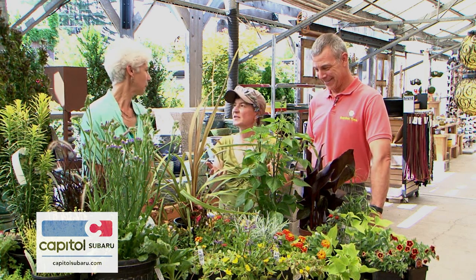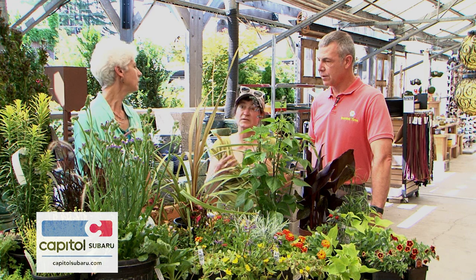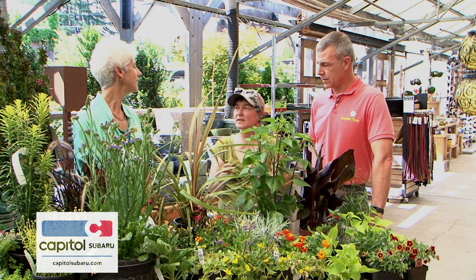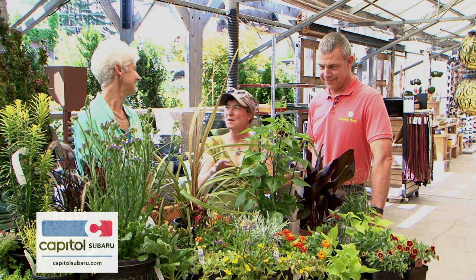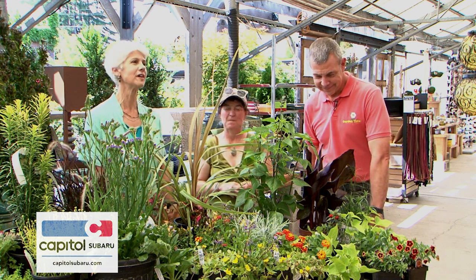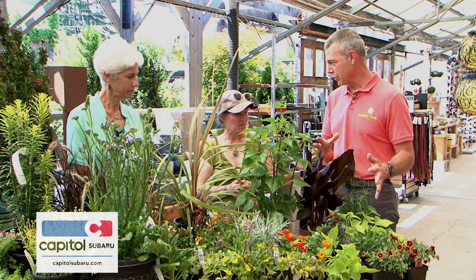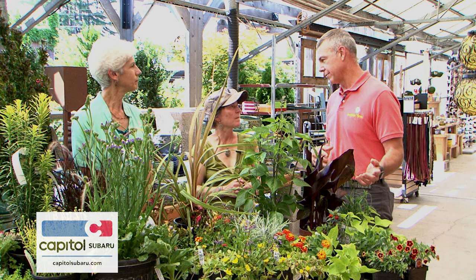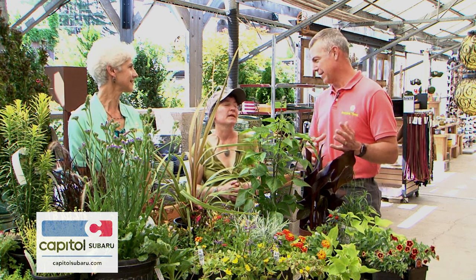A lot of people with established 20-year-old gardens don't have much sun left, so containers become playtime to experiment, design, and be creative. You have to enjoy it. That's the summer tropical look — and there are definitely other tropical plants you can add, like big leafy bananas, to tailor it.